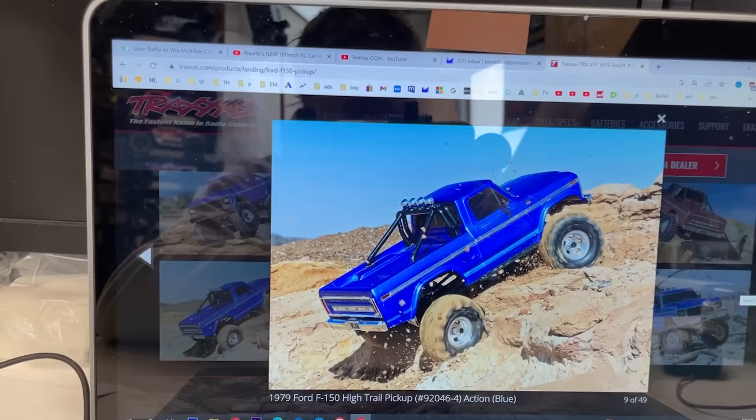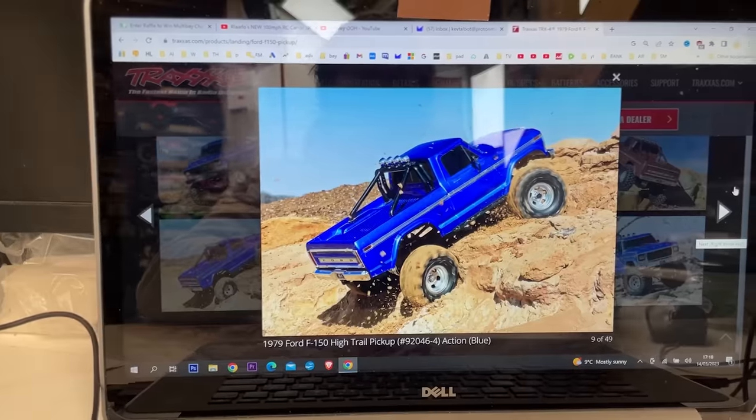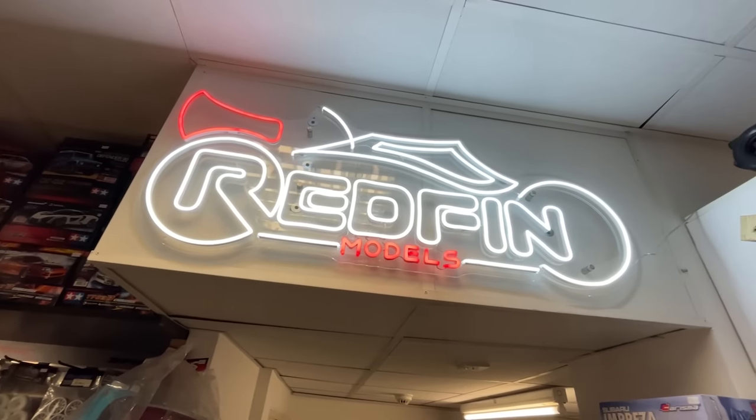Guys, we're going to get a new toy today. Just released by Traxxas, the Ford F-150 High Lift, and I want to give it loads of horsepower. So let's head over to my local hobby store, Redfin Models, pick one up and see what fast motors they've got.